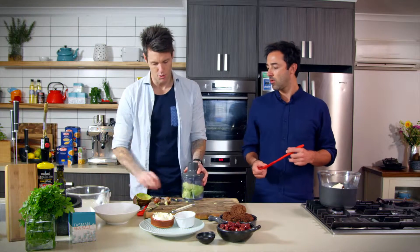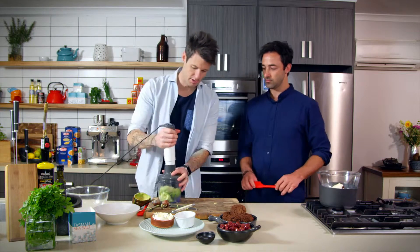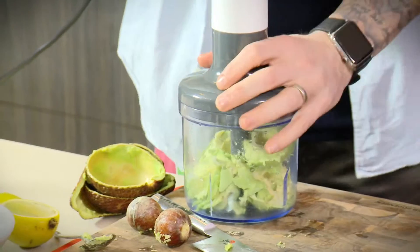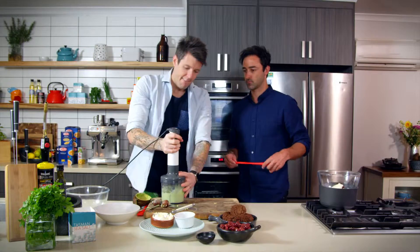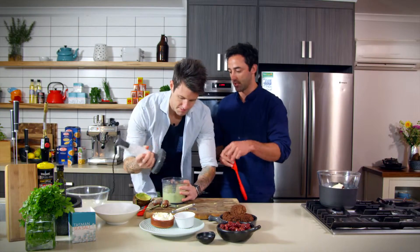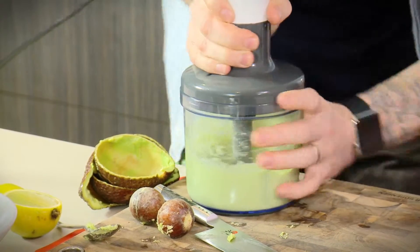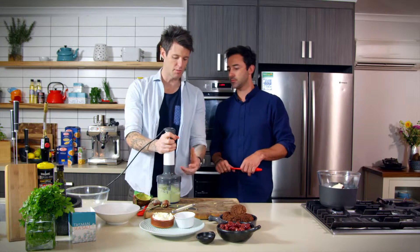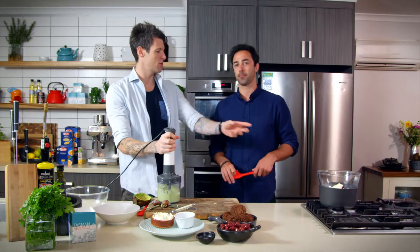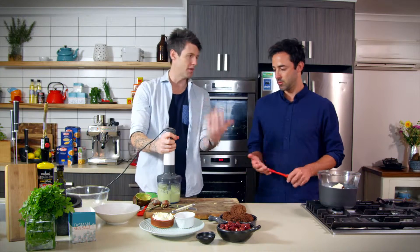Making an avocado mousse is simple, because it's just combining your chocolate and your avocado and blitzing it. You want to take the time to get it pretty smooth — you want the mousse to be nice and smooth. That's why you want a really ripe avocado, so you can break it down. Avocado's got lots of fat, the same fat content that chocolate has, so it's going to come together really quite well.